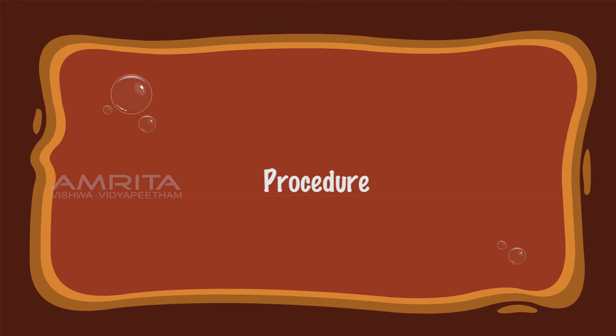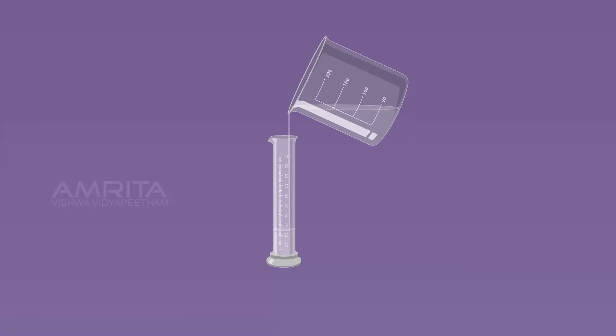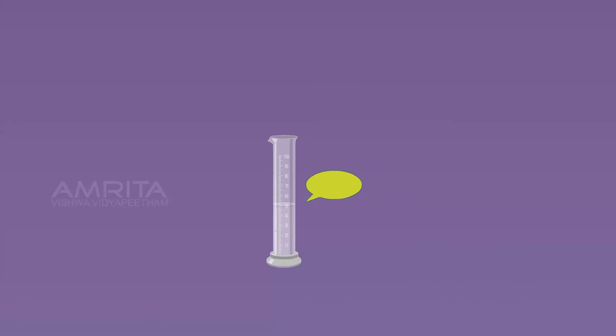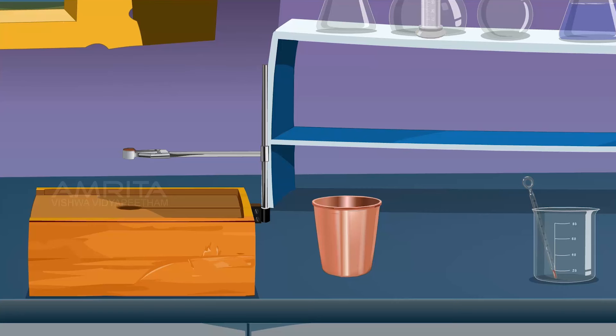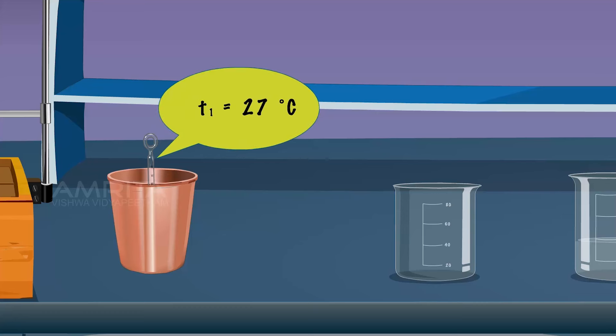Procedure. Measure 50 ml of distilled water in the measuring jar. Transfer it into the calorimeter. Using the thermometer, measure the temperature of water in the calorimeter. Let it be T1 degree Celsius.